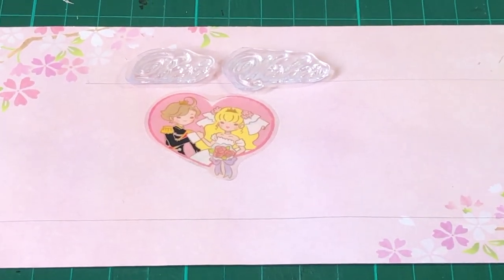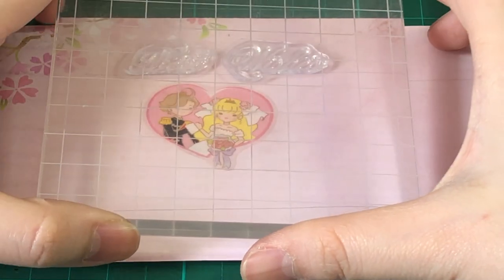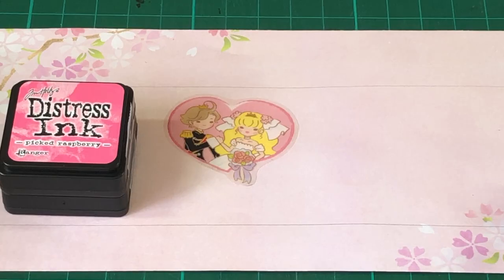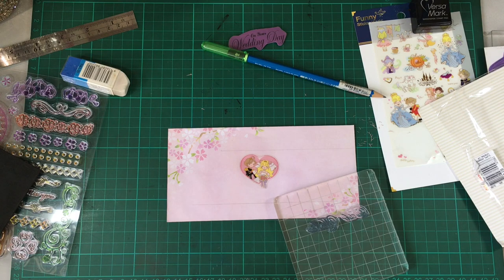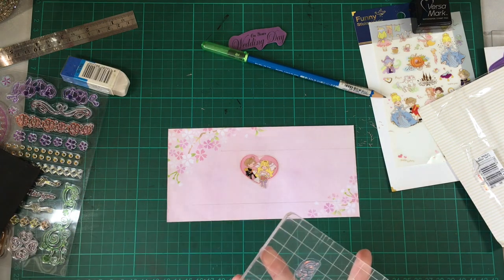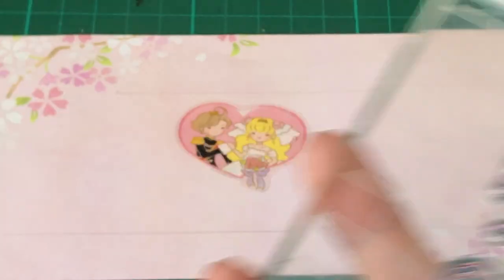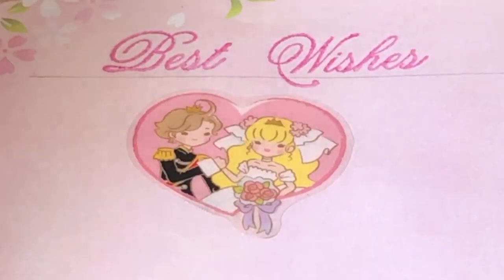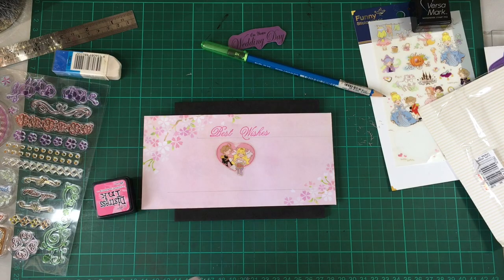As you can see, I got the 'best wishes' from the clear stamp set, and then I'm just placing my acrylic block over it. I'm using Distress Inks in Pink Raspberry. Hopefully this works since I'm not really good at stamping using dye inks. Yay! Got it on one try!